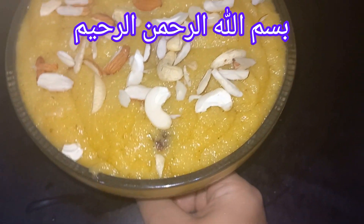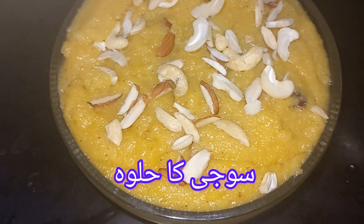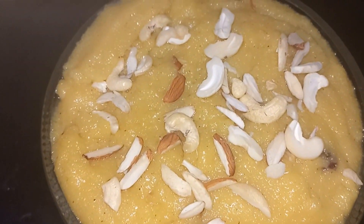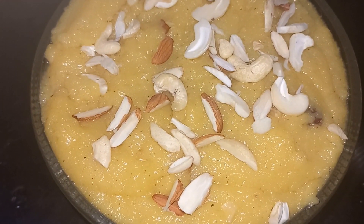Assalamualaikum. How are you? I hope you will be very happy. Today we will make soji khalwa. This recipe is very delicious. It's a simple recipe. Let's start the video.